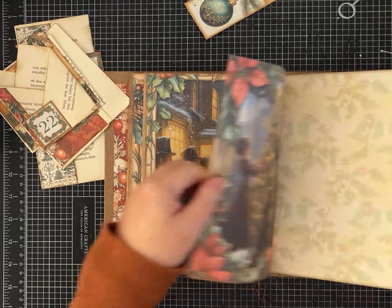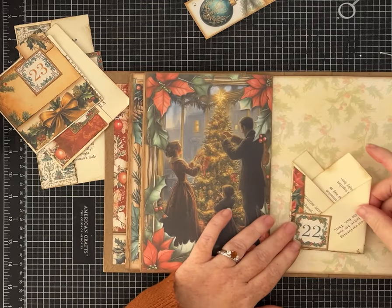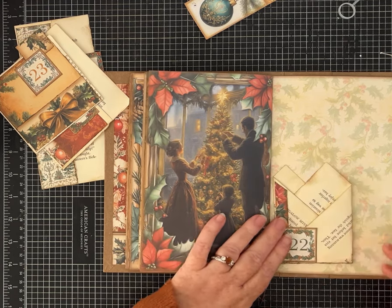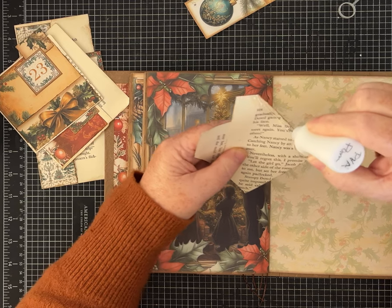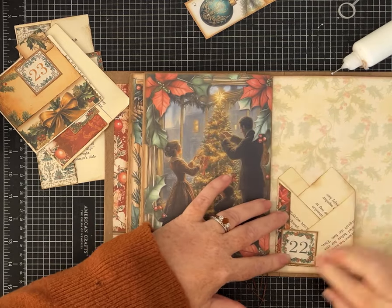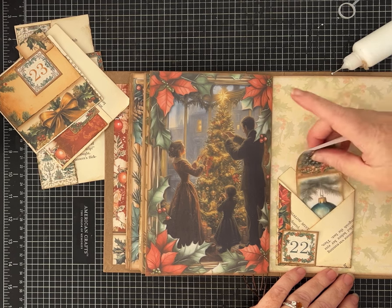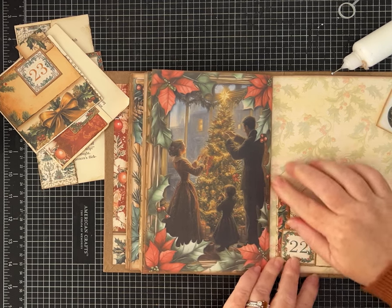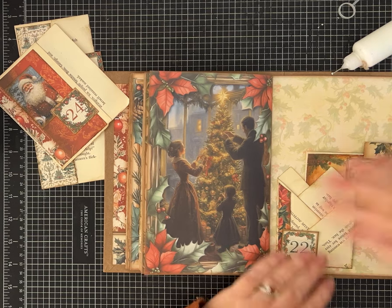Day 22 — this is the one where I showed you that little fancy fold; it's a very common one in the junk journaling world. I'm going to install it to one side and leave it open for another tuck spot, so we're adding glue to the side and the bottom — be generous because I don't want it to go anywhere. Now we have all kinds of things we can do: we can tuck right here — one, two, three, four — and then through the whole back, five! Lots of space if you want to tuck something larger in there.